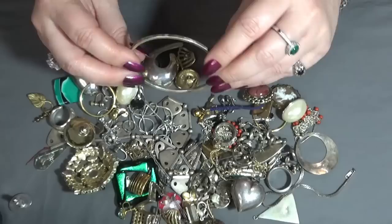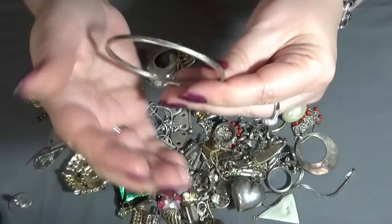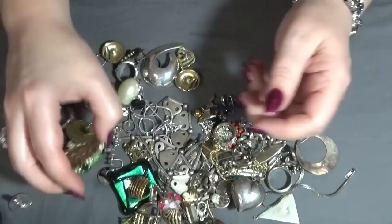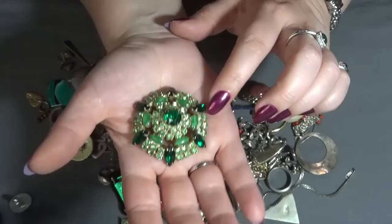And I have another bangle — some leaves, I think, on the sun. Not sticking, so testing. And this one too — oh, this is also beautiful! Glass rhinestones and also some moonglow beads, prong set.